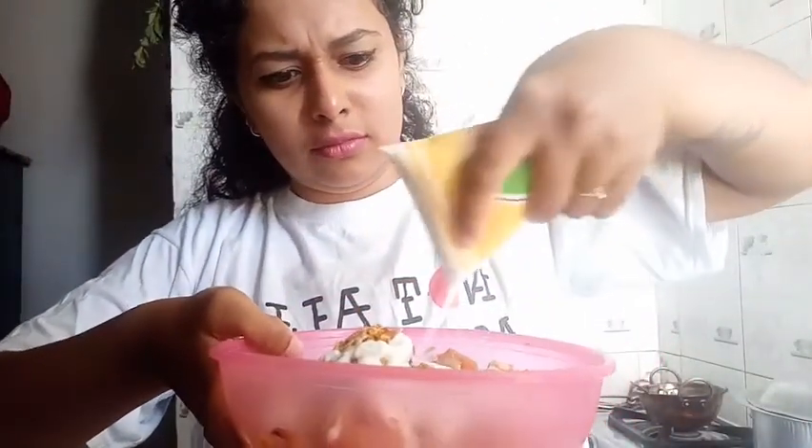I also need some lemon juice. Let's just mix this. I can't even taste it yet because it's not cooked. I guess this part is done — it should come out well.